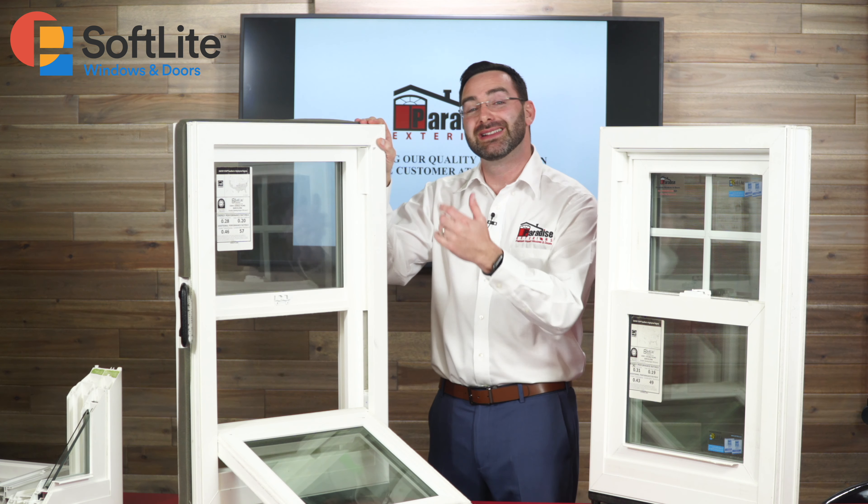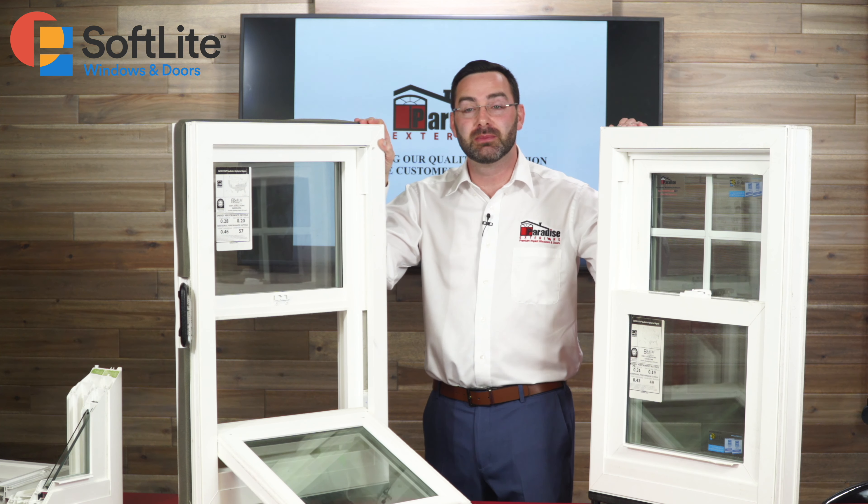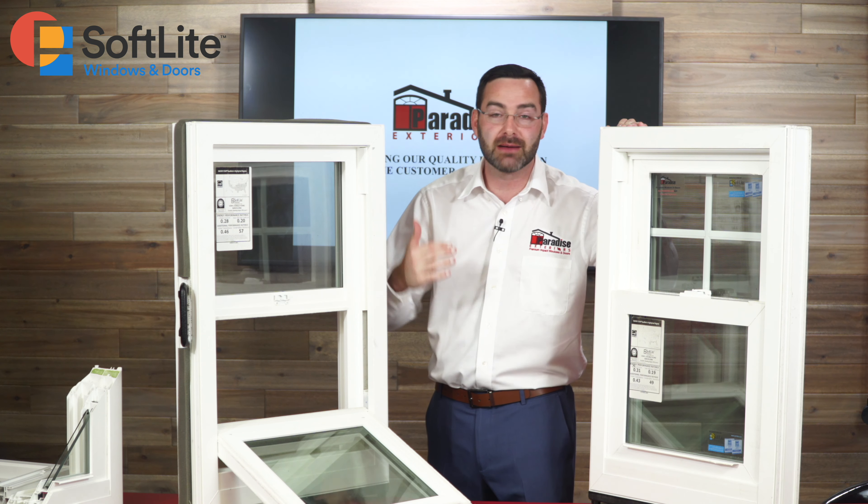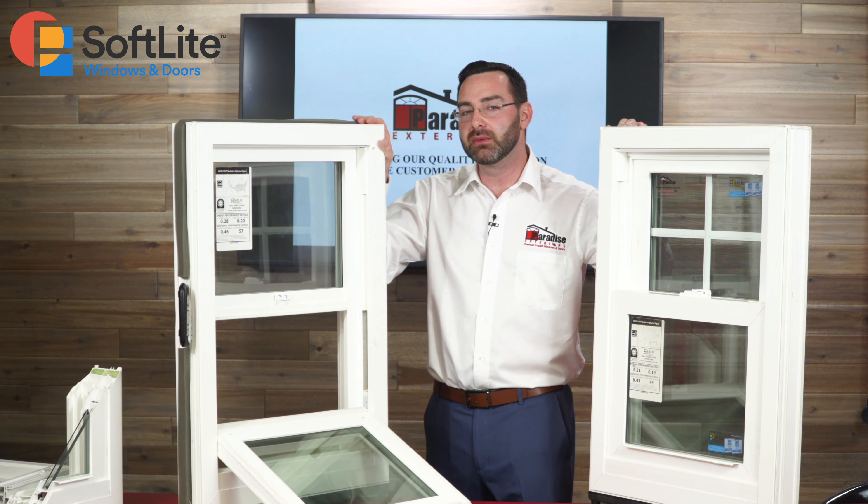The single hung window is going to be a little bit less expensive than the double hung because it doesn't have the top sash or an extra constant force balance system to pull the top down. So you'd save a little bit of money with the single hung.